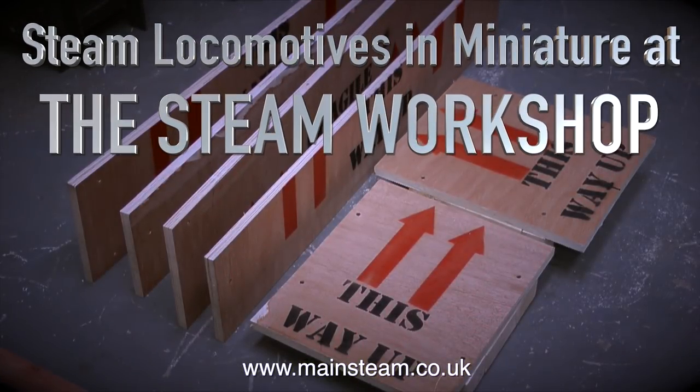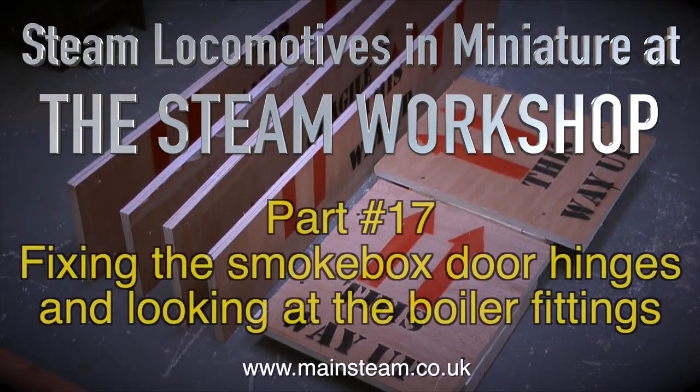Steam locomotives in miniature at the Steam Workshop, this is part 17, fixing the smoke box door hinges and looking at the boiler fittings.